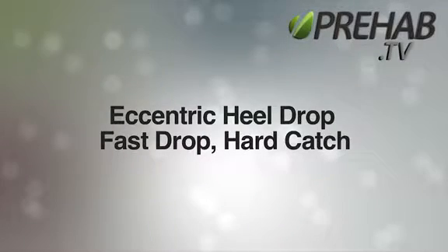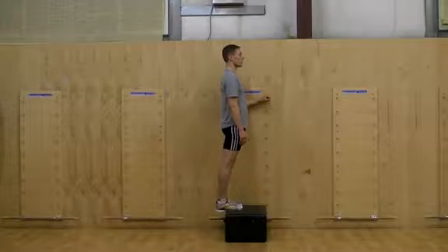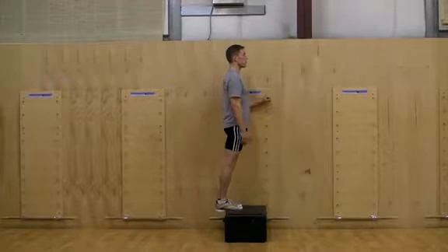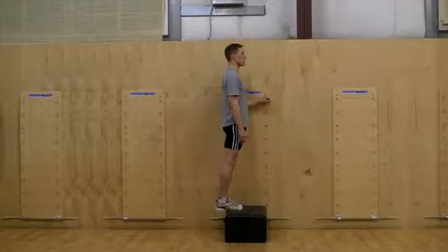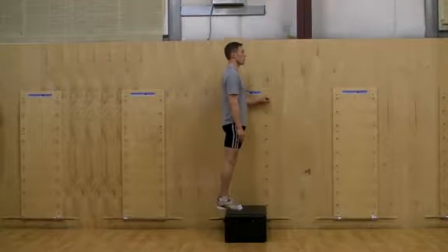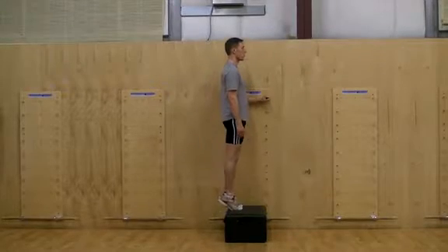The Fast Eccentric Heel Drop. Stand with your heel over the edge of a stair or bench with feet pointing forward. Engage a tall and strong posture and press the ball of your foot into the stair as you raise the heel. From the top, drop your heel down fast and catch hard when the heel reaches the height of the toe.